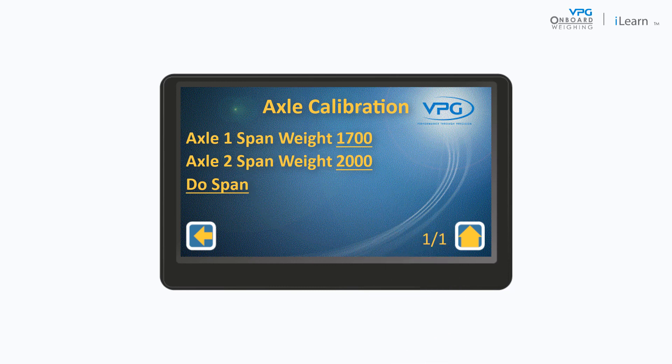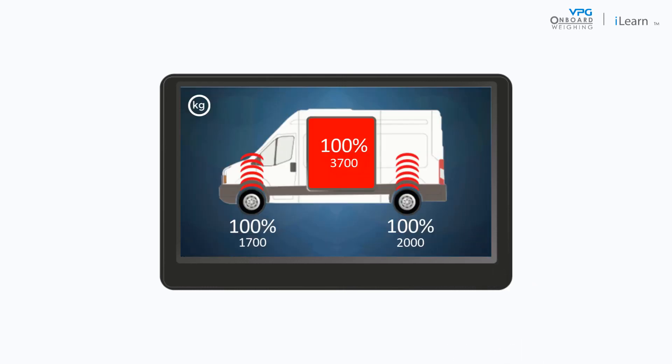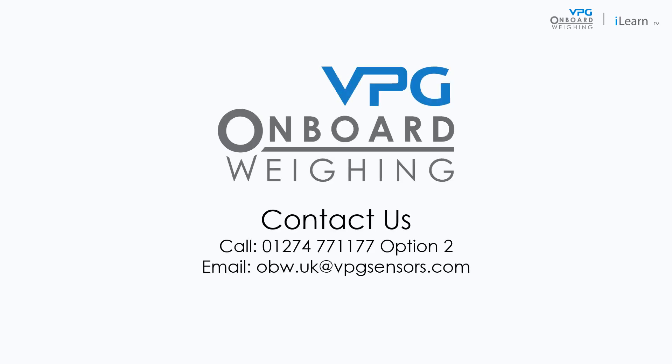Tap the home icon and check that the values on the home page match the span weight measurements. This concludes the video for calibrating the junction box. Further guidance on this procedure can be found in the manual. You can find more information and videos about the other parts of the VanWay system in the playlist on our YouTube channel or by visiting our website.